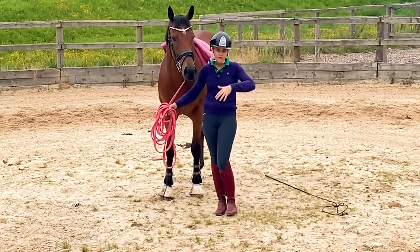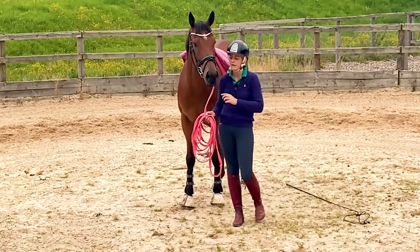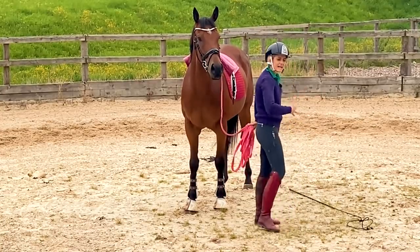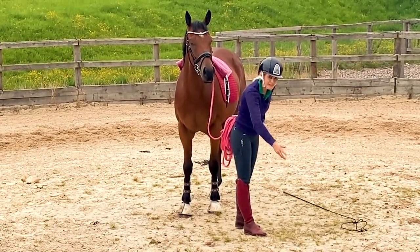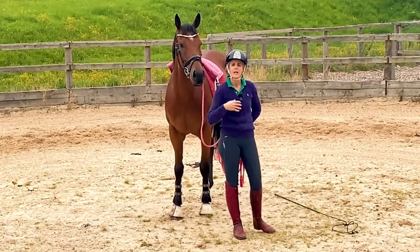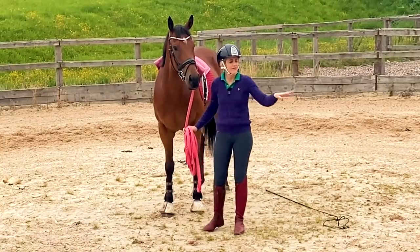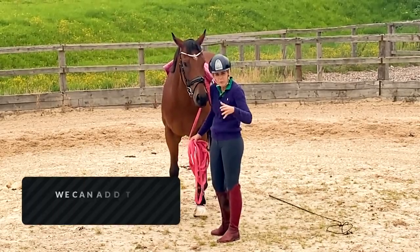We're eventually going to work into double lunging, which means you have two lunge ropes — one on the outside and one on the inside. But the reason we're only going to have one on the inside at the moment is that it gives him the availability to fall to the outside a little bit. That makes him feel not confined, but still gives him the idea of connection and starting to lower down through the bridle. If I put two reins on him straight away, that's when you get horses flipping and really getting afraid. He's allowed to drift a little bit — he's a baby.